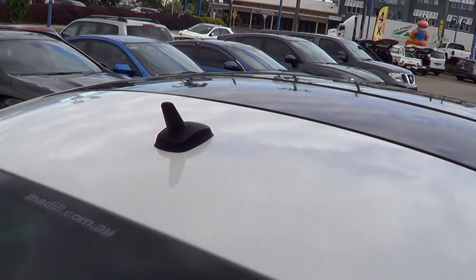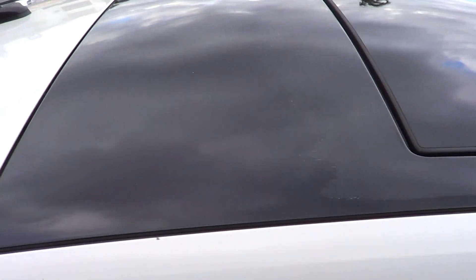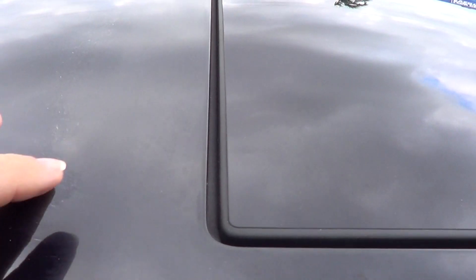Looking up onto the top of the car — you've got a little basting aerial, and you've got the blackened roof with the large sunroof sitting up inside there as well. Just touching on the roof: there is a tiny little bit of discolouration apparent over the top section there.